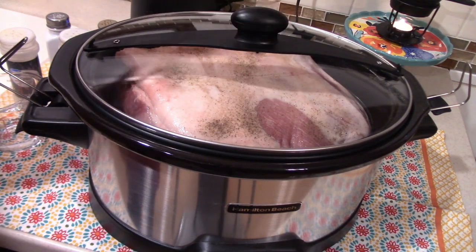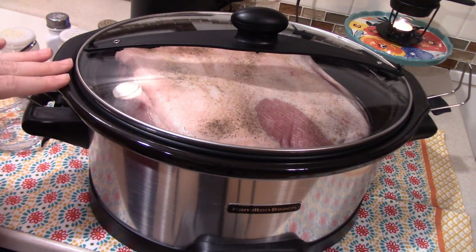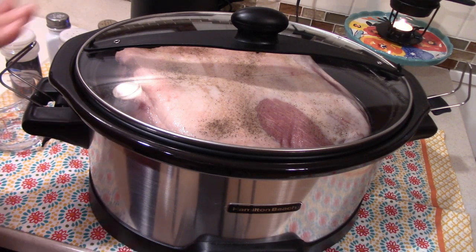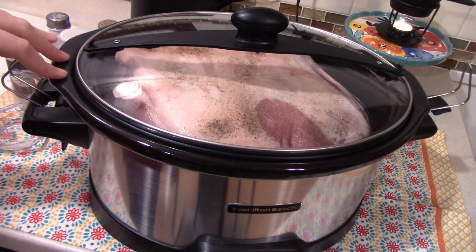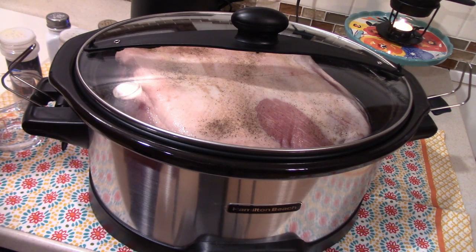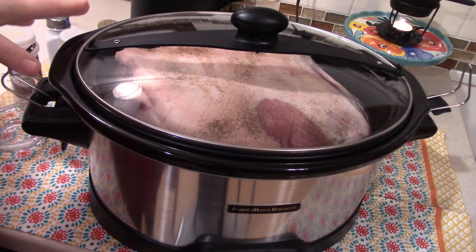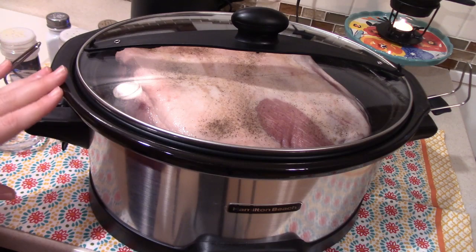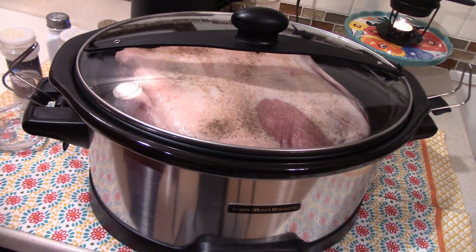What I read online is to cook your roast on high for one hour per pound, plus maybe another hour — so mine's probably going to go for about 10 hours today. It's going to make the house smell so good all day long. I'll check it probably around the eight-hour mark just to see how we're doing, and then I'll bring y'all back when it's done and we get started on our dinner recipe.